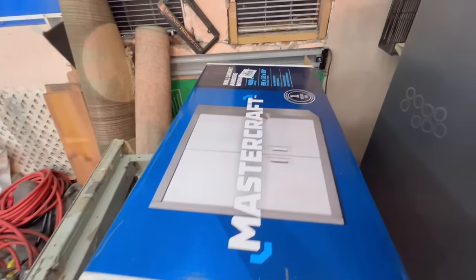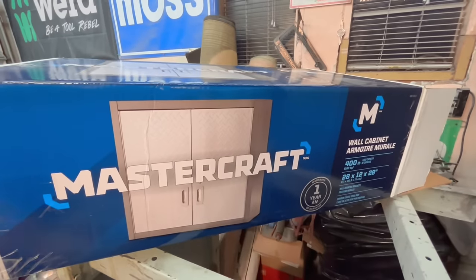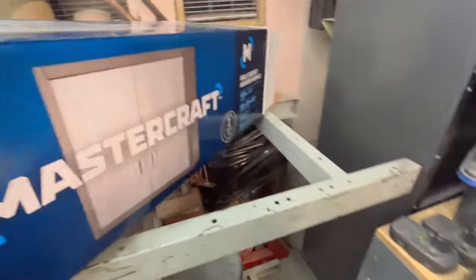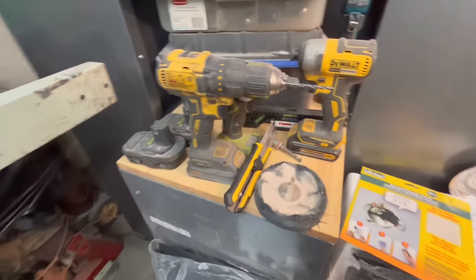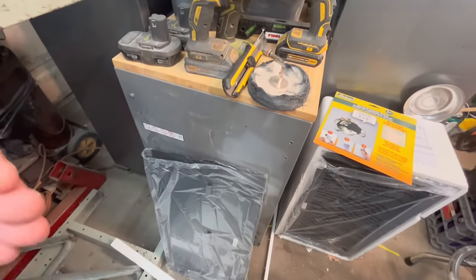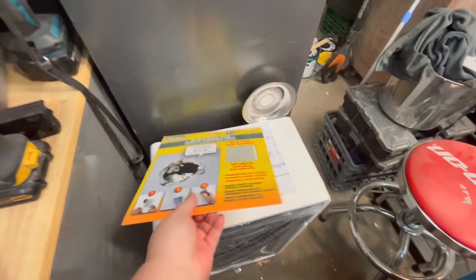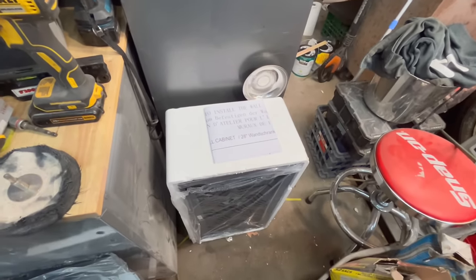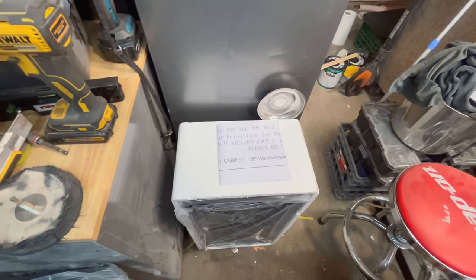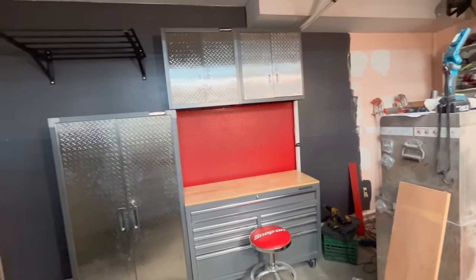Here are the cabinets I'm using — Mastercraft Diamond Series, 400-pound capacity. They come with brackets that you basically stick on the wall and the cabinets sit down on top of those brackets into slots. We're going to use the template that comes with the kit to get those brackets mounted where we need them, then mount the cabinets side by side.